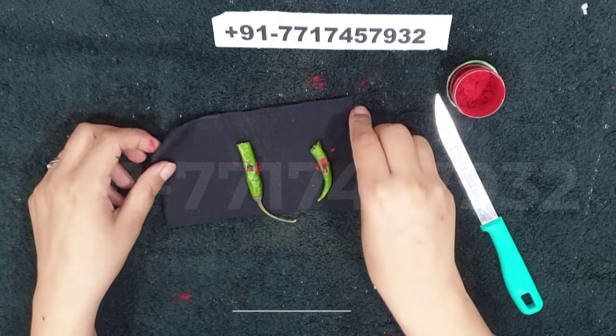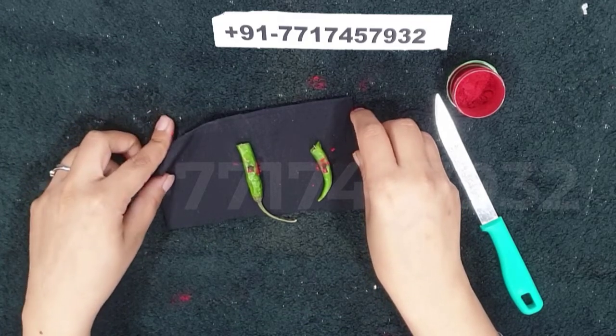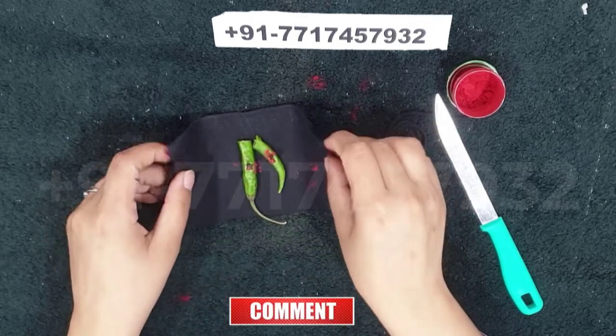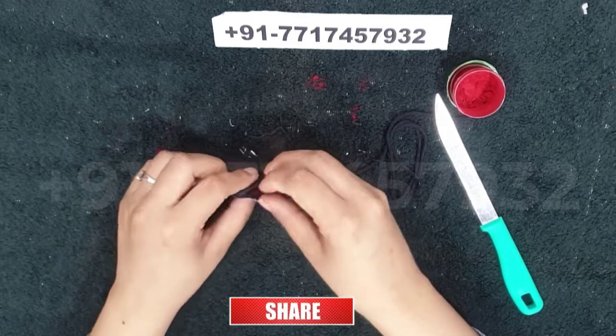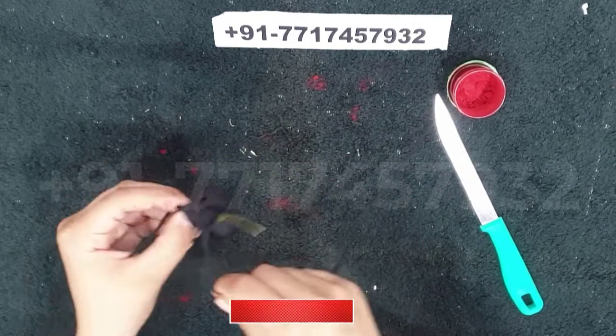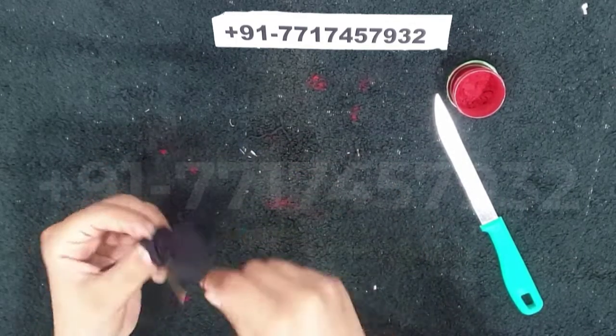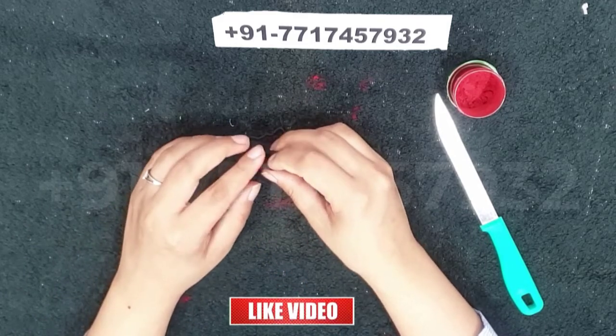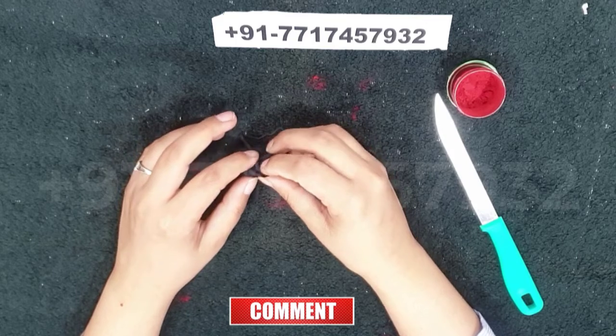After this, chant the spell 'Om Kalikai Shatru Bhasma Hom Swaha' 11 times. When chanting is complete, take a black thread and tie the bundle using the black thread. Throw this bundle onto the enemy's property. The spell is now complete and it will start showing results in very little time.